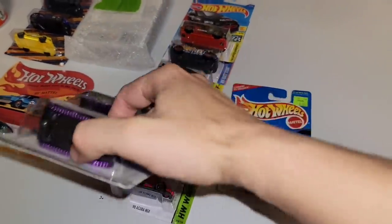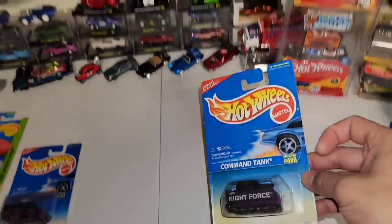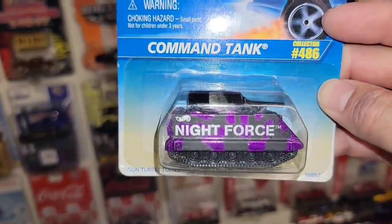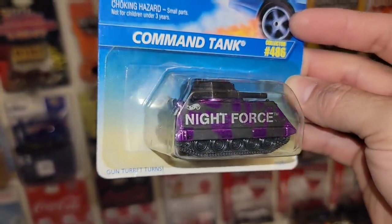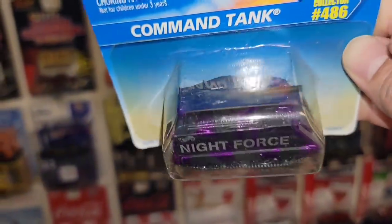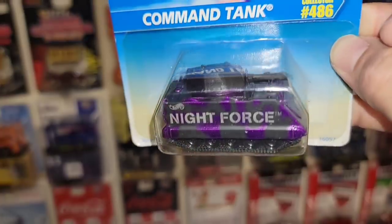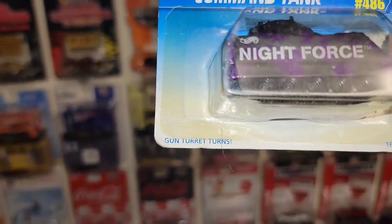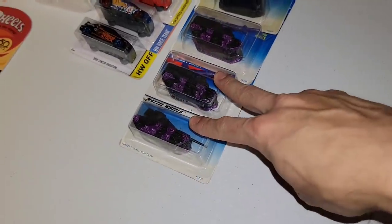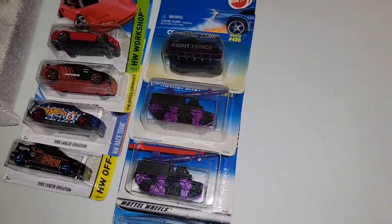We'll go ahead and keep these all together since they are out of the same series, same deco. We have the Command Tank, number 486. Of course, you have the same purple and matte black camo. Very cool. Night Force on the side as well. Looks like a pivoting and rotating turret as well — gun turret turns. We got two card variations of the Rocket Shot, Big Bertha, and the Command Tank.